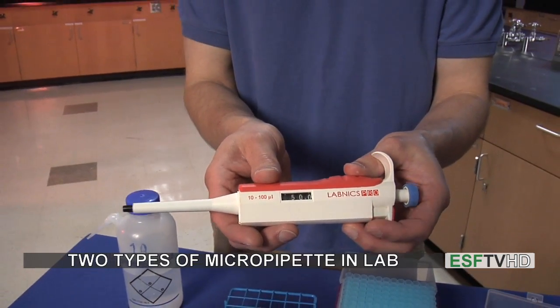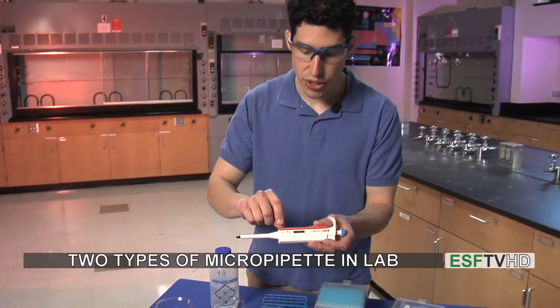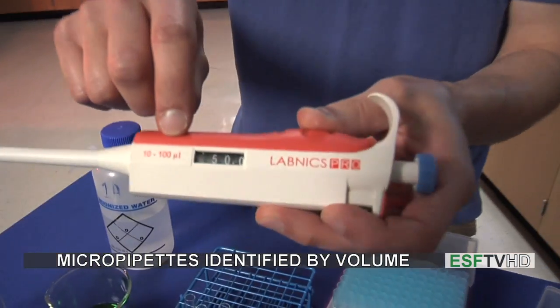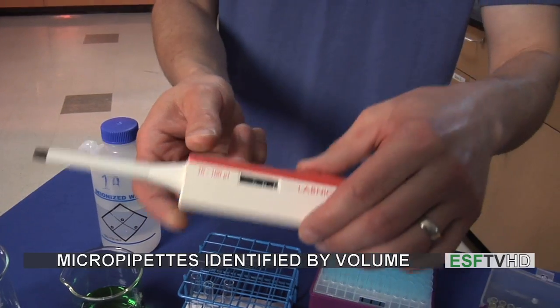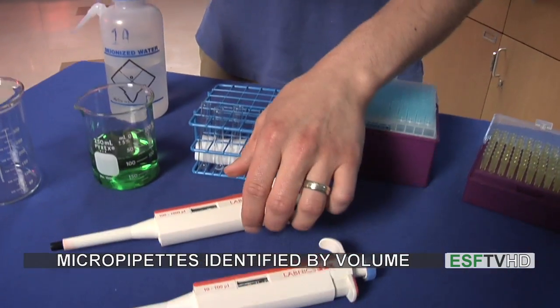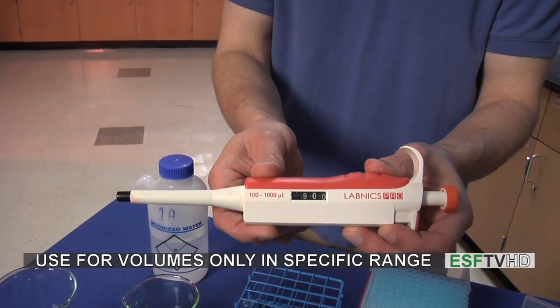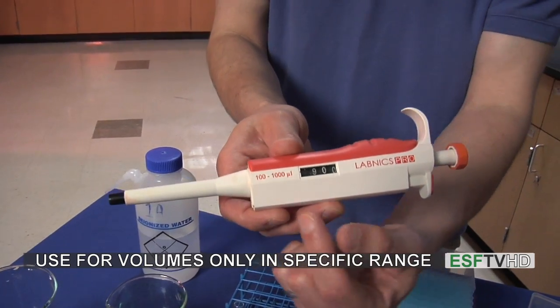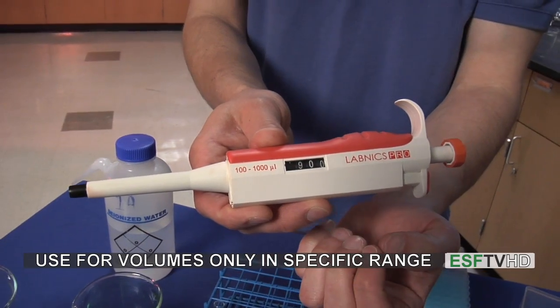We have two types of micropipettes in the lab, listed by the volumes that they can measure out. We have one that measures from 10 to 100 microliters, for very, very small volumes. We also have another micropipette which measures 100 to 1,000 microliters. They both function in the same way. We never want to go beyond the range of the micropipette.